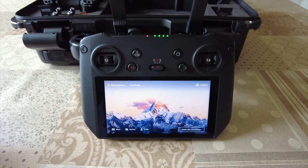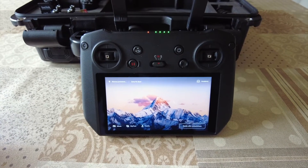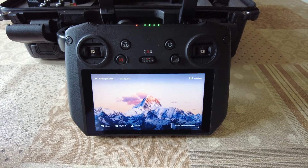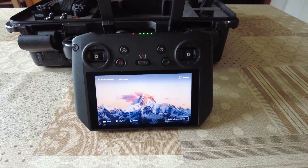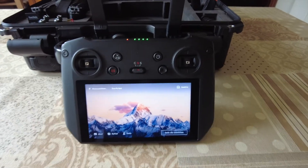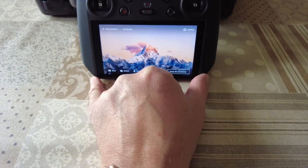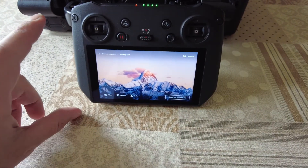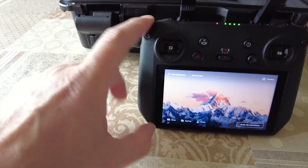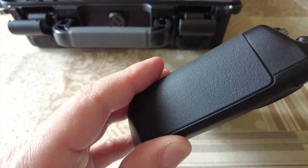Il DJI RC Pro supporta il protocollo WiFi 6 per scaricare foto e video dal drone a velocità supersoniche: si parla di 80 megabyte al secondo. Ha una batteria integrata da 5000 mAh e le sue dimensioni sono 182 mm di larghezza, 137 mm di altezza, con uno spessore di 47 mm.